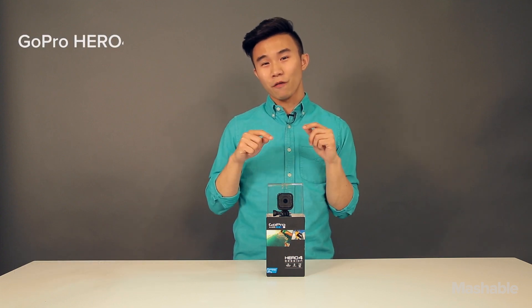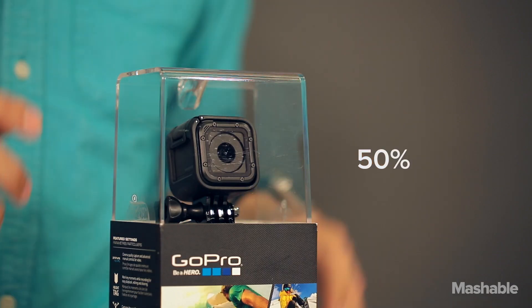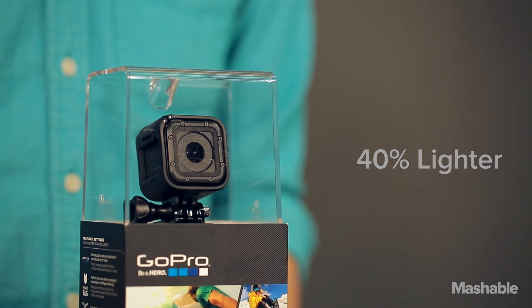Today's a big day for GoPro. The company announced its latest action camera, the GoPro Hero 4 Session. As you can see, it's unlike any other GoPro — it's 50% smaller and 40% lighter. The smallest GoPro ever.